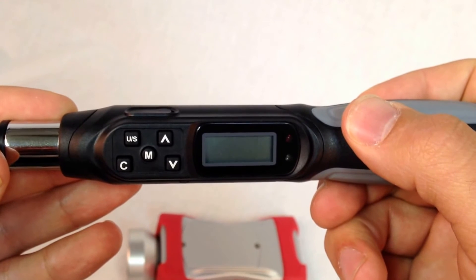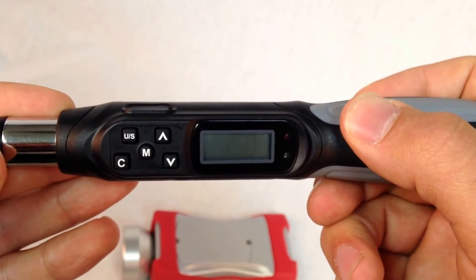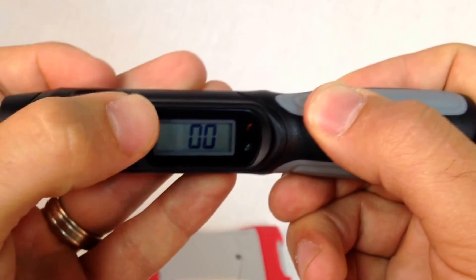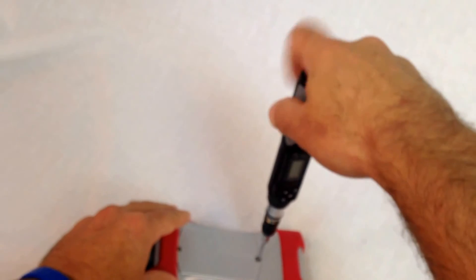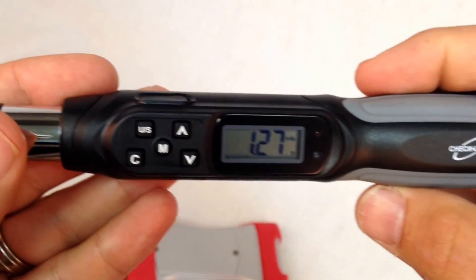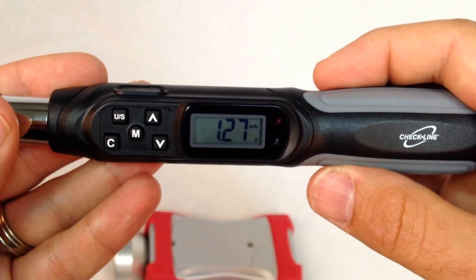We can also use the TSD to measure removal torque. We can set the target for a high value, then remove the screw, and the display will indicate how much torque was required to loosen the screw.